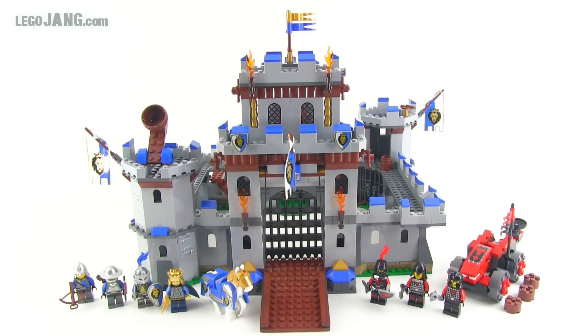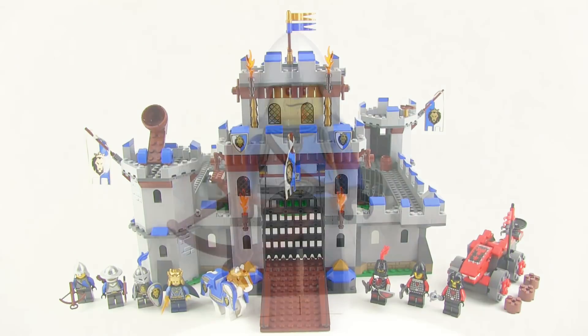Hey Lego fans, it's Jang here with Lego Castle set number 70404. This is the big one for 2013, at least for the summer release season. This is the King's Castle. It's a hundred dollar or more set in the United States and has just shy of 1,000 pieces. There's so much going on here that I'm going to start showing you the minifigures right now.